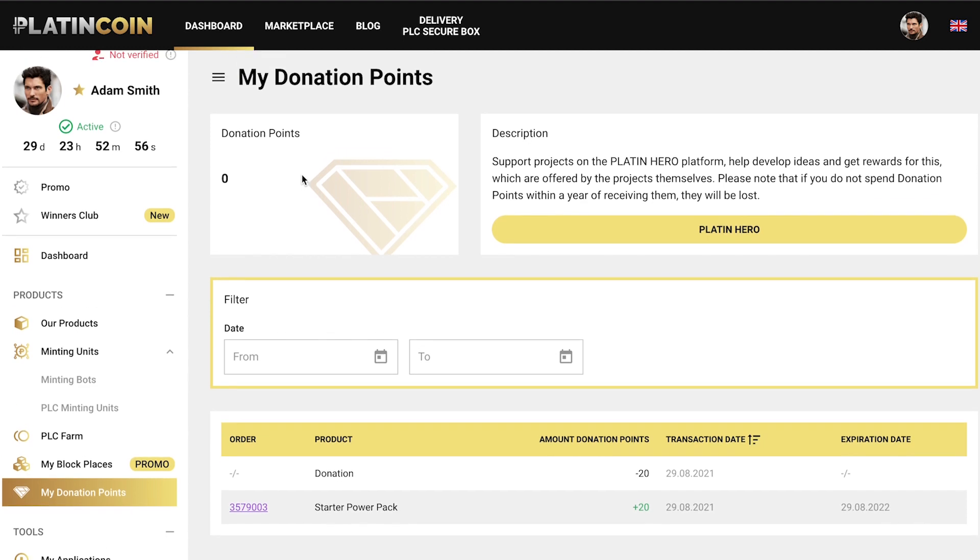Congratulations! Keep in mind that your donation points will expire within one year if you don't use them. That's all you need to know about making donations using donation points.